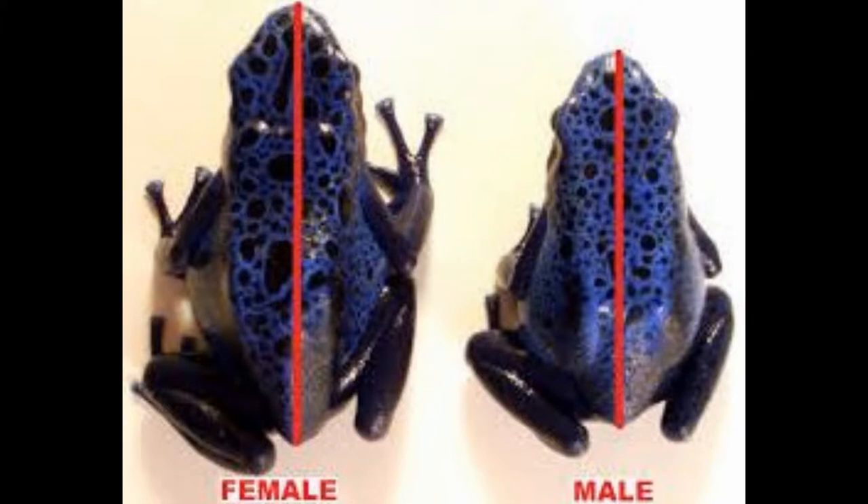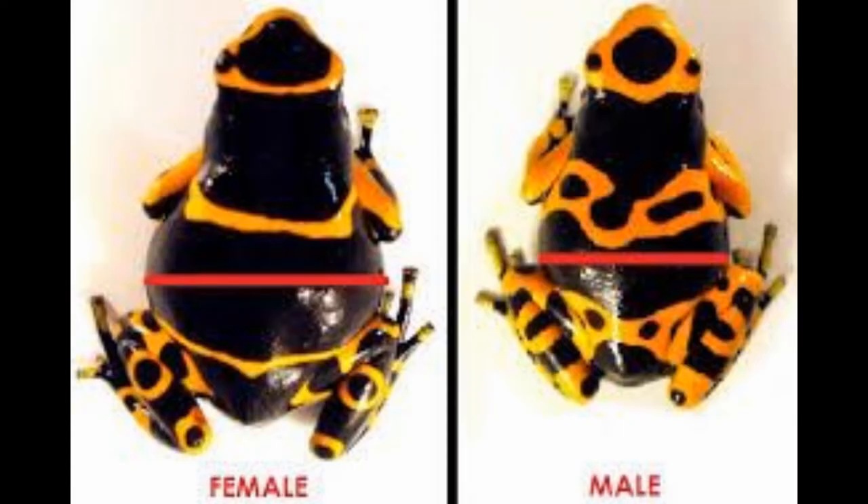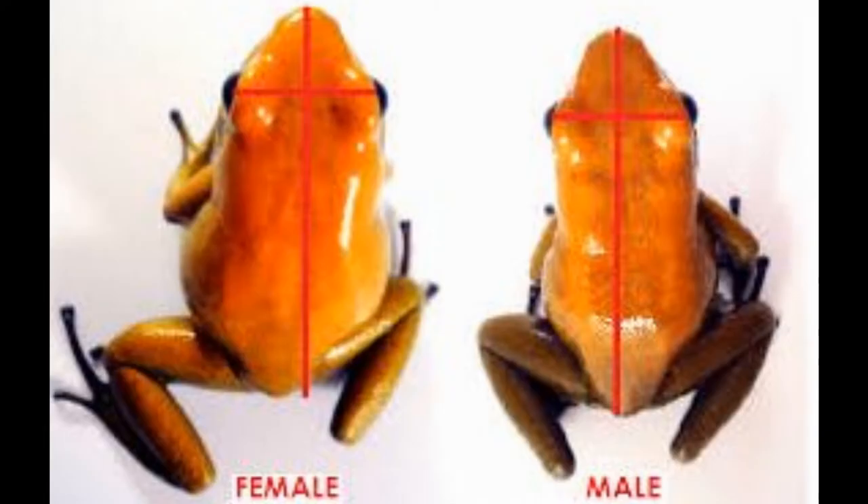As you can see in front of you, this is a male and a female Dendrobates tinctorius azureus. The male is on your right and the female is on the left. The red line down the centers of their bodies indicates their length and girth — males are significantly shorter and skinnier, while females are larger and more robust. This is true for Dendrobates and Phyllobates species, as well as most thumbnails, which can be identified by this type of sexual identification.